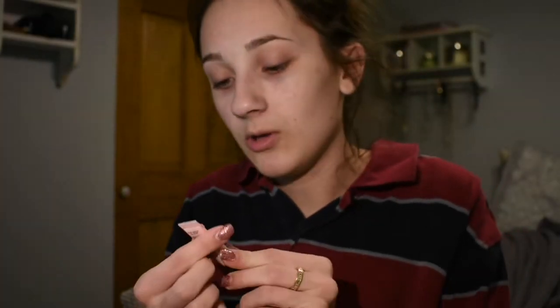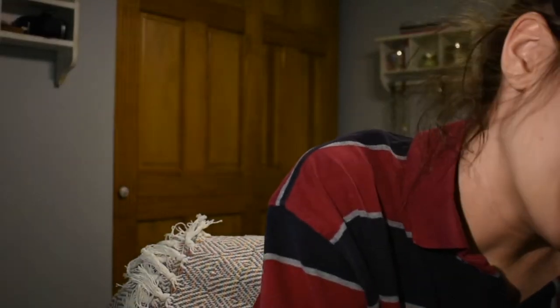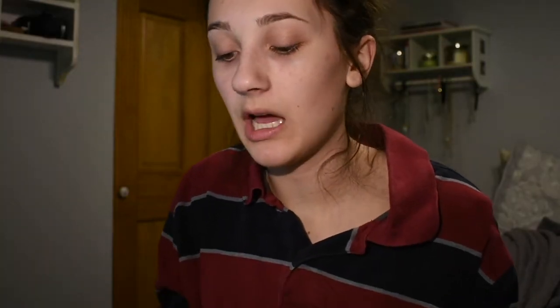I already put on primer — this is the Pore Professional pearl primer, I got it in my Ipsy package. I literally have no foundation so we're not using foundation today. My concealer — I'm usually the shade light neutral in the Tarte Shape Tape, but this is a little dark. I got this in my Ipsy package and this is the shade light sand.